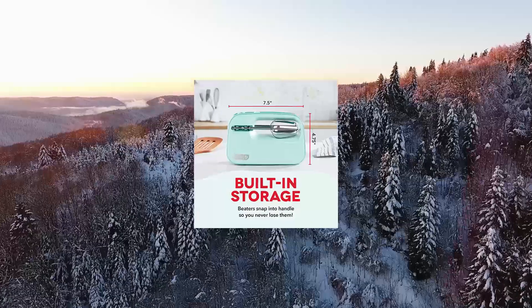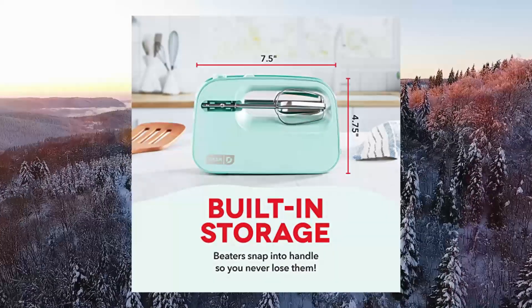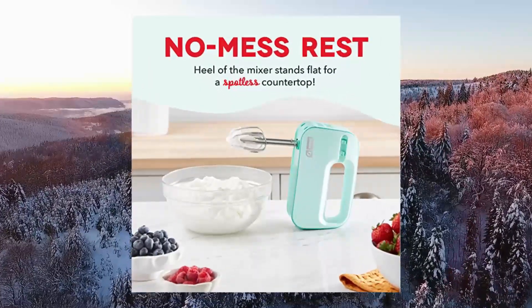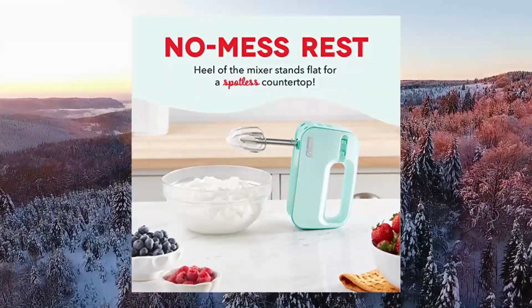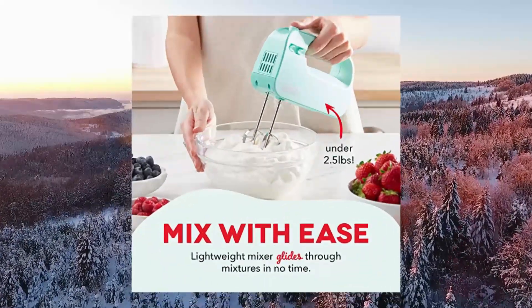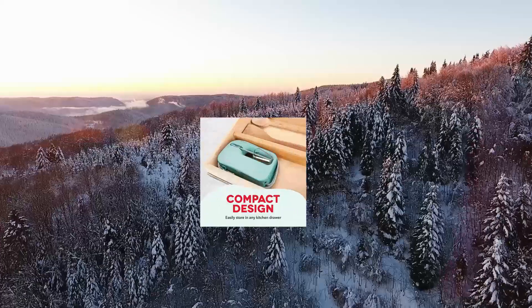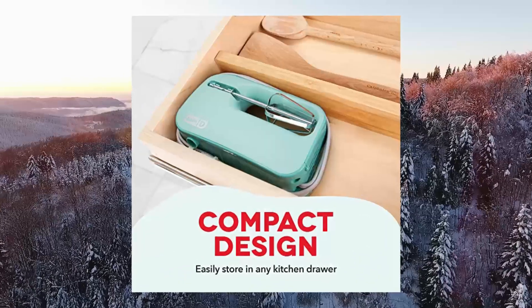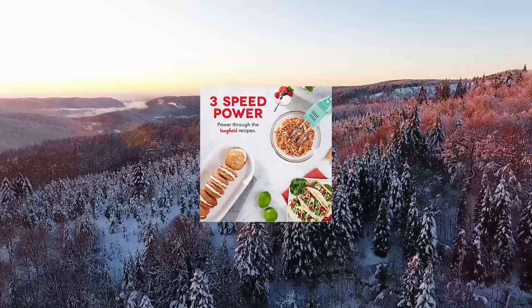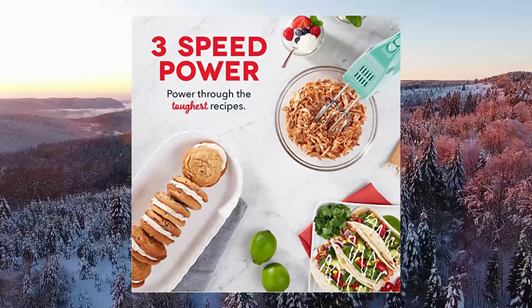Dash Smart Store Compact Hand Mixer Electric for whipping and mixing cookies. 3-speed controls — low, medium, or high — let you quickly mix, blend, or whip egg whites, cake batter, cookie dough, whipped cream and more at the touch of a button. Enhanced storage: no more lost beaters. Seamlessly eject the beaters and pop them freshly cleaned right back into the beater storage clip on the side of the appliance, making for optimum storage.